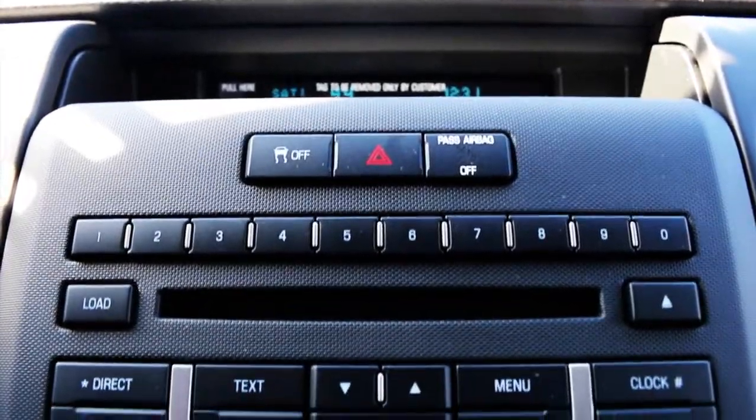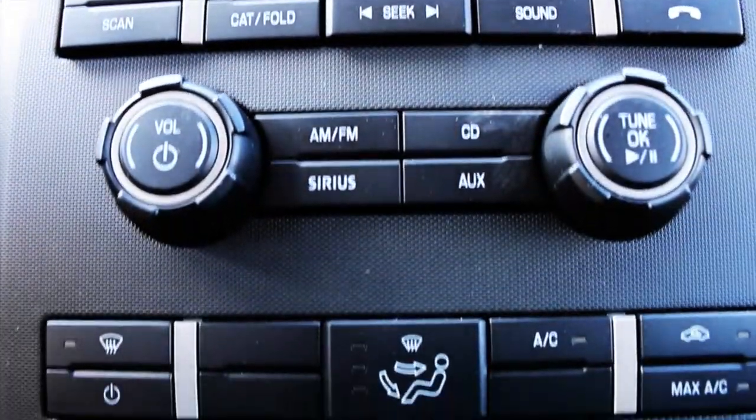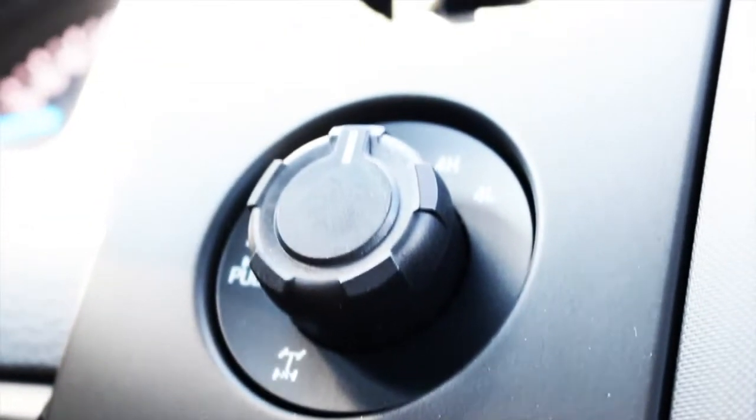The communication and media package includes Sync, voice activation, Bluetooth, Sirius XM satellite radio, and auxiliary and USB ports. The shift-on-the-fly 4-wheel drive with a locking rear axle.